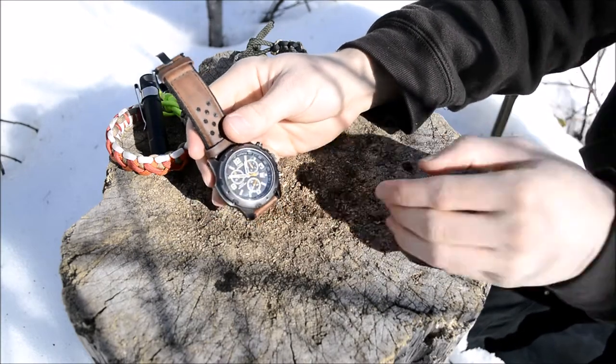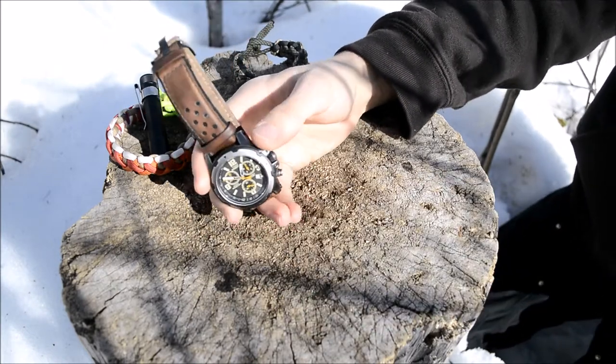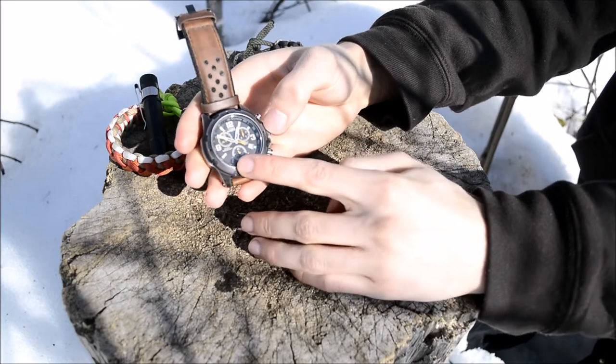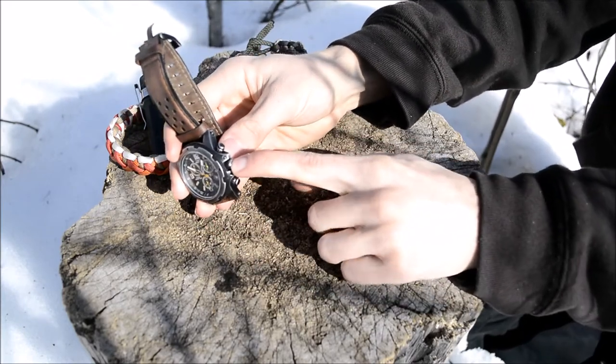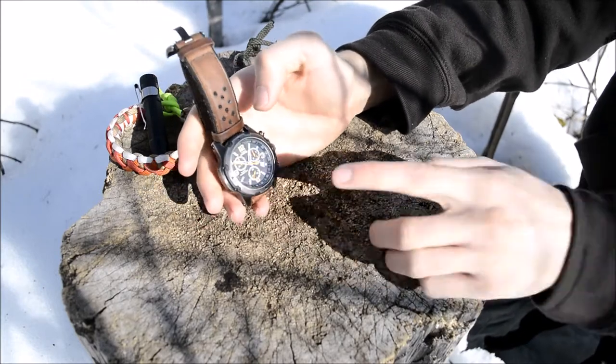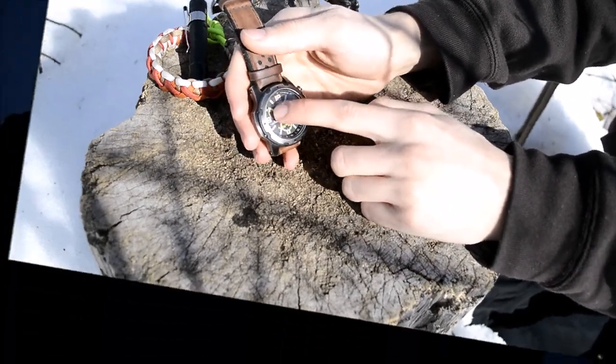Now getting into the night functions — this watch has a few. It does have glow-in-the-dark hands, which my previous model didn't have. I'll pop my flashlight to properly show you guys. There are two bits that glow in the dark — these are not tritium, so they don't stay on forever. Their charge life, depending on how long you charge them and the intensity of light, can be around four to five hours after about 30 seconds of flashlight charging.